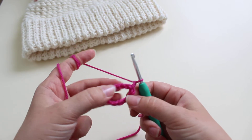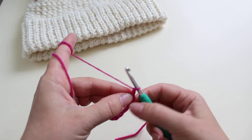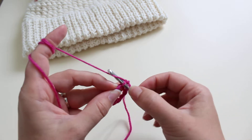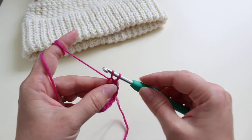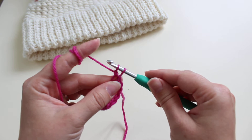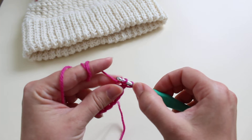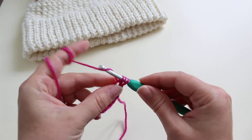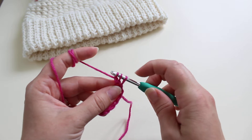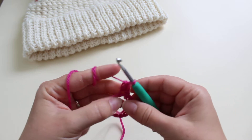To work the first single crochet bubble stitch in round, we're going to work in the first chain. Insert the hook, yarn over and pull up a loop, yarn over and pull through one loop. Insert the hook again and pull up another loop, yarn over pull through one loop — you've got three loops on the hook. Yarn over and pull through all three loops on the hook.